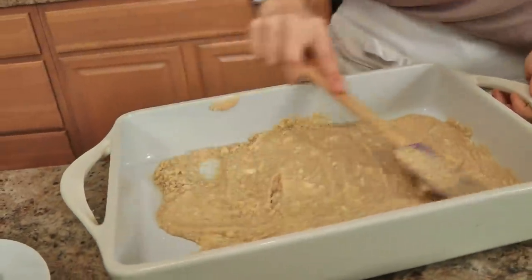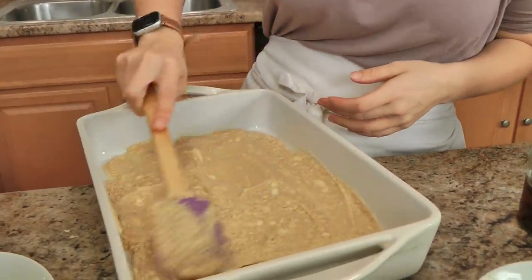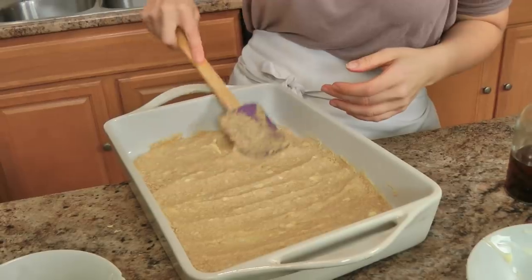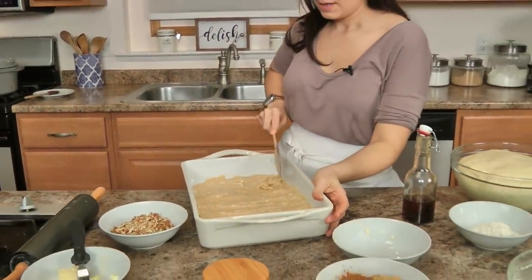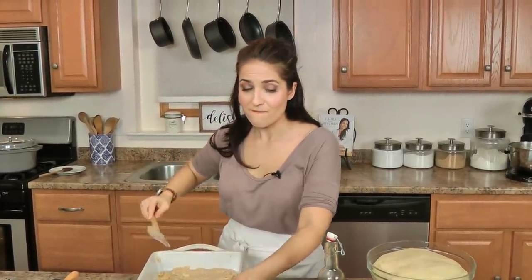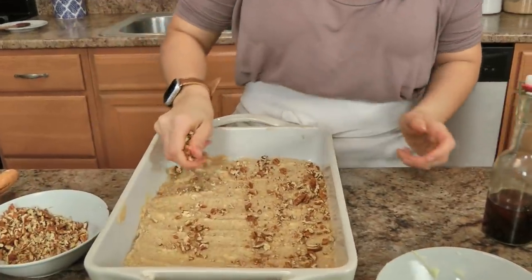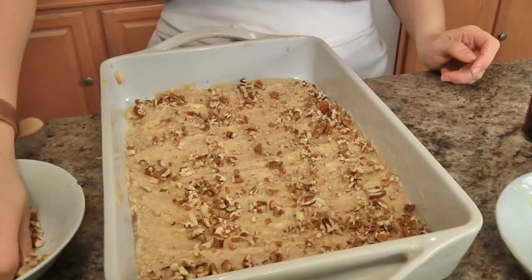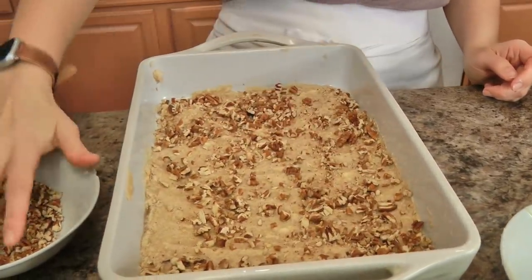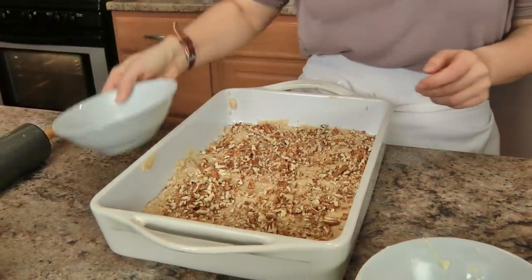As evenly as you can manage, you're going to spread this out in the bottom of your greased pan. Then you're going to take some pecans and just sprinkle them all over the top — remember the bottom layer here is going to end up being your top layer, so it's just going to be so good. Set that aside, that's done.